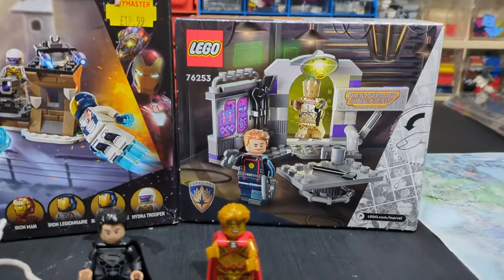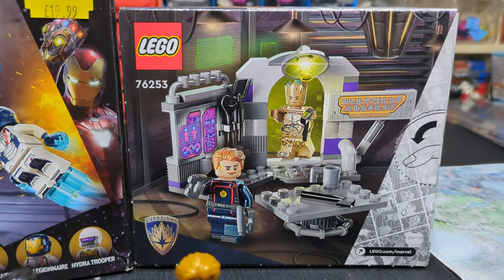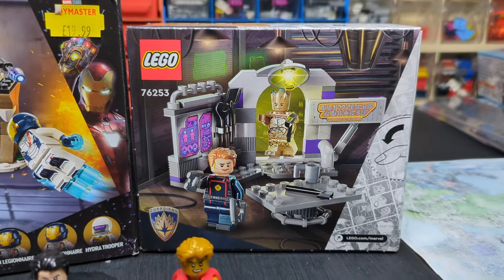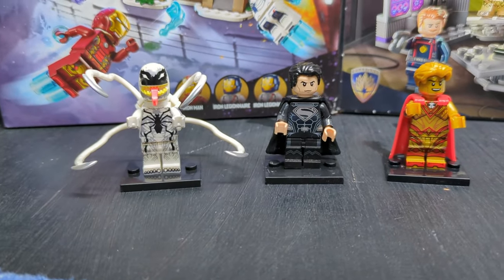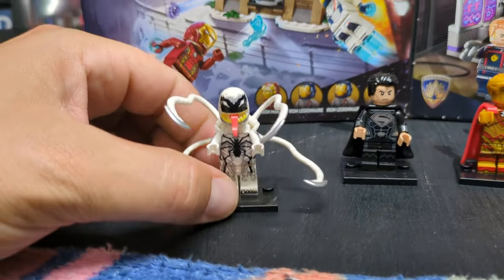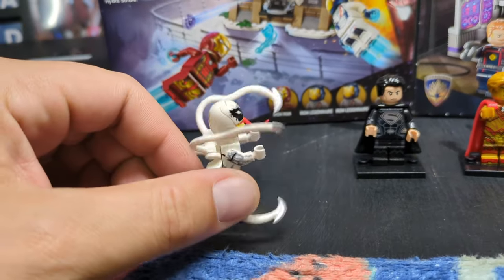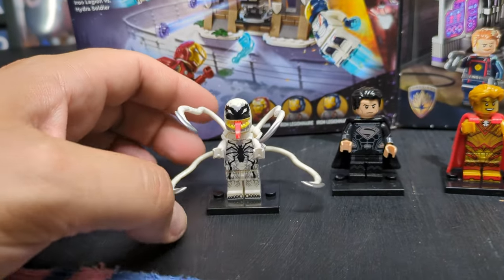I've also got the Guardians of the Galaxy little mini set, which is going to be incorporated into a moc — I'm really looking forward to doing that. And then on Sunday I found these three little guys at a market. I absolutely love this white Venom; I've never seen anything with arms like that, so it's definitely unique.